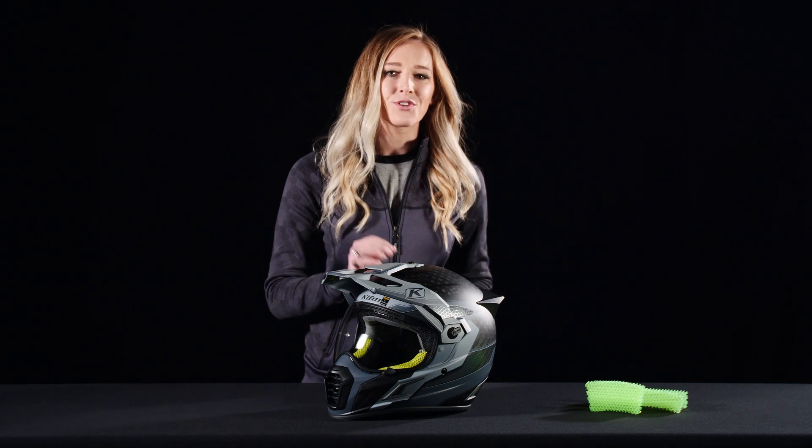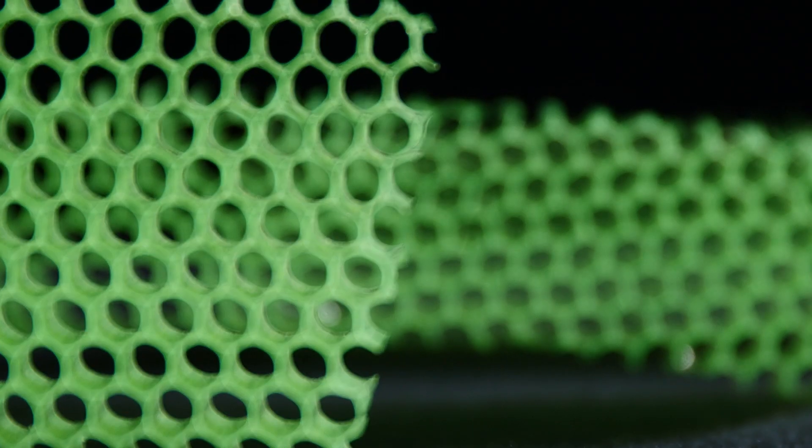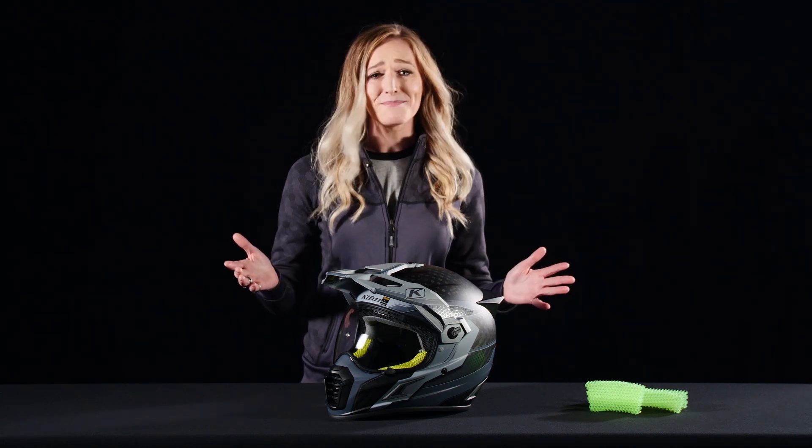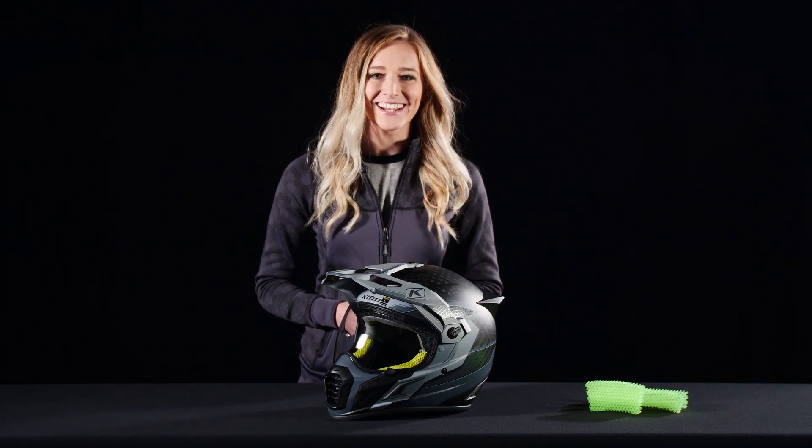These green cores here are actually much better at absorbing and distributing energy than your traditional EPS liner. What does that mean? That means it's going to keep your noggin safe.